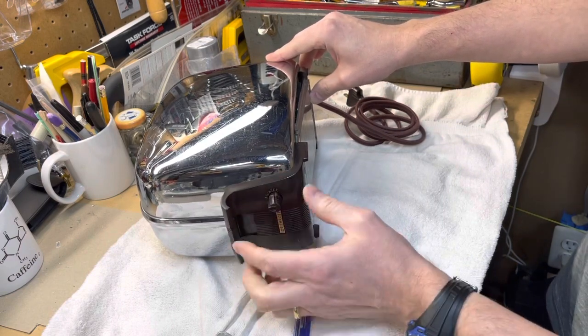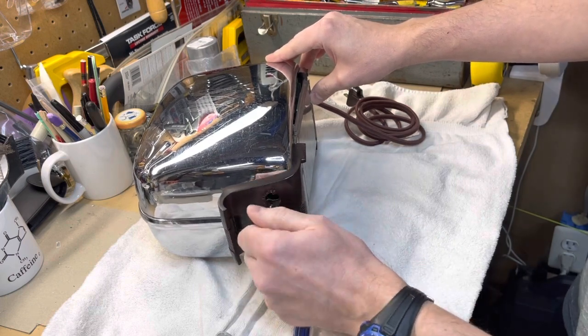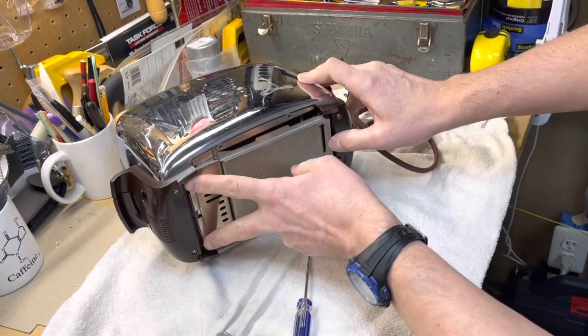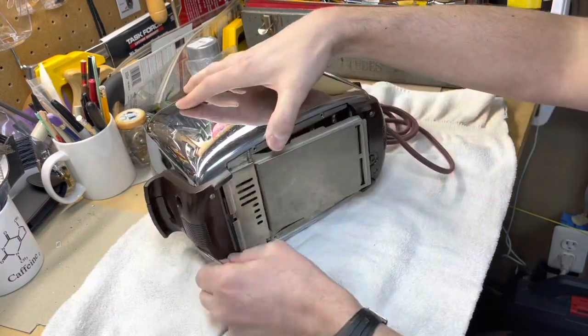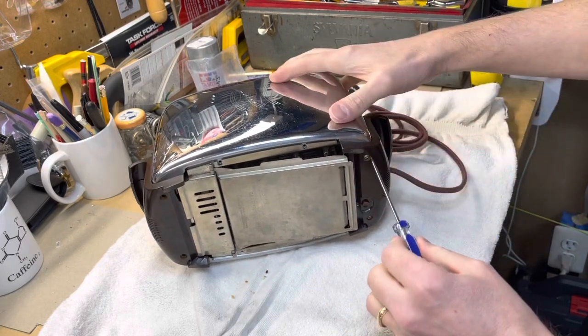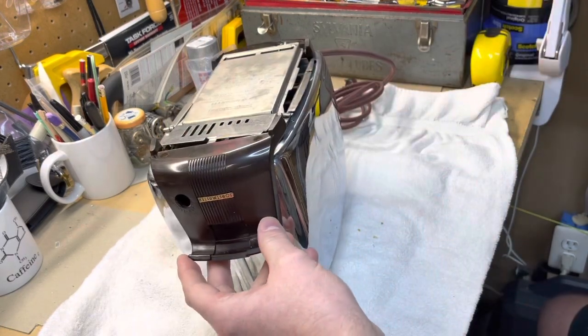We remove the knob so that we can allow the Bakelite piece to slide off the bottom. We'll take that out as well, and now we'll work on these two screws here - and also almost forgot the two screws here as well. We're going to have to be careful with the power cord.